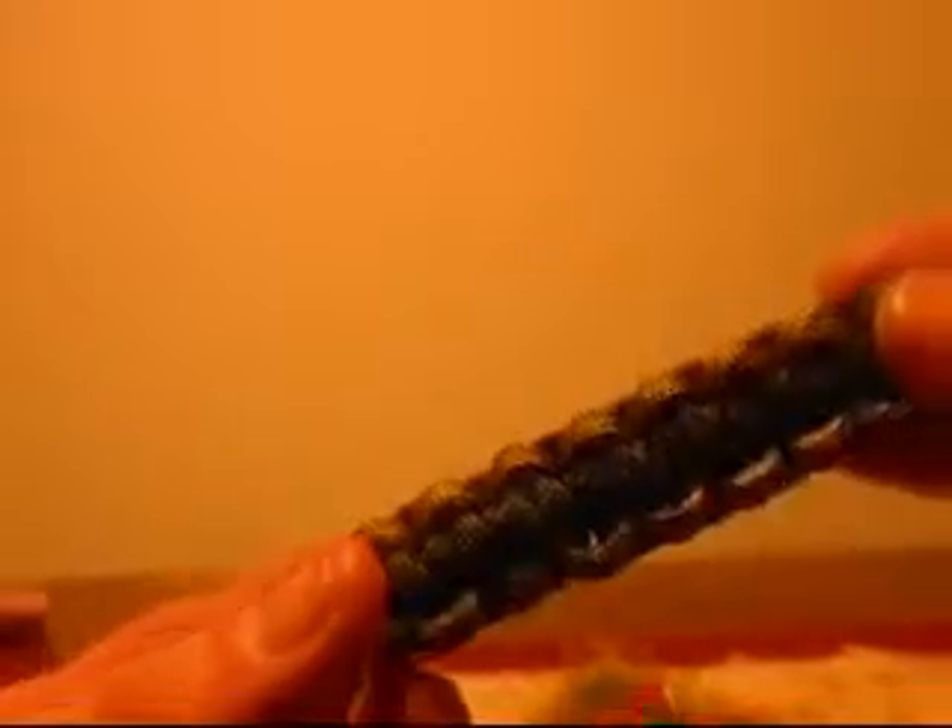And there you have it — paracord knife lanyard. Got multicam in the middle and OD green on the outside, or the opposite: multicam on the outside, OD green on the inside, and you get an OD green lanyard. Loop it through and there you go. Same as a bracelet, easy — 5 feet of paracord. And you can add it on just about anything: flashlights, knives, you can make them miniature and put them on zippers, whatever you prefer.